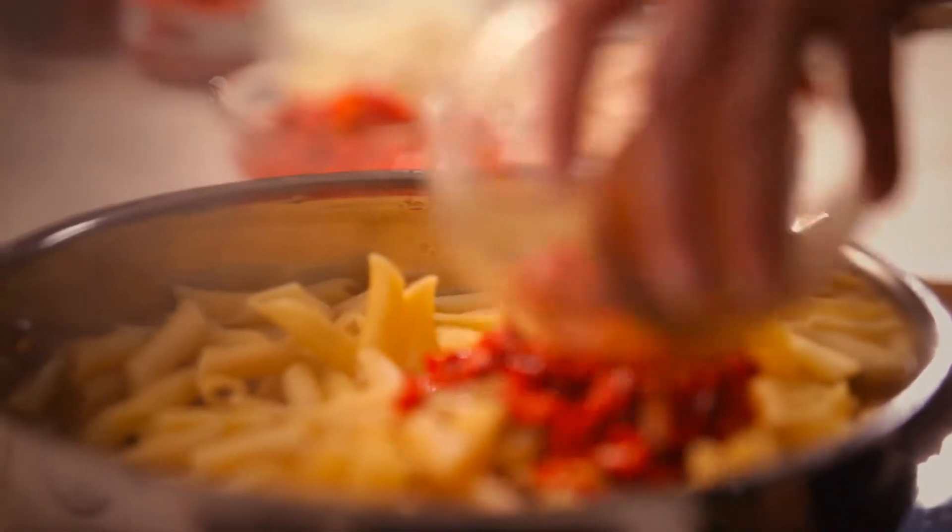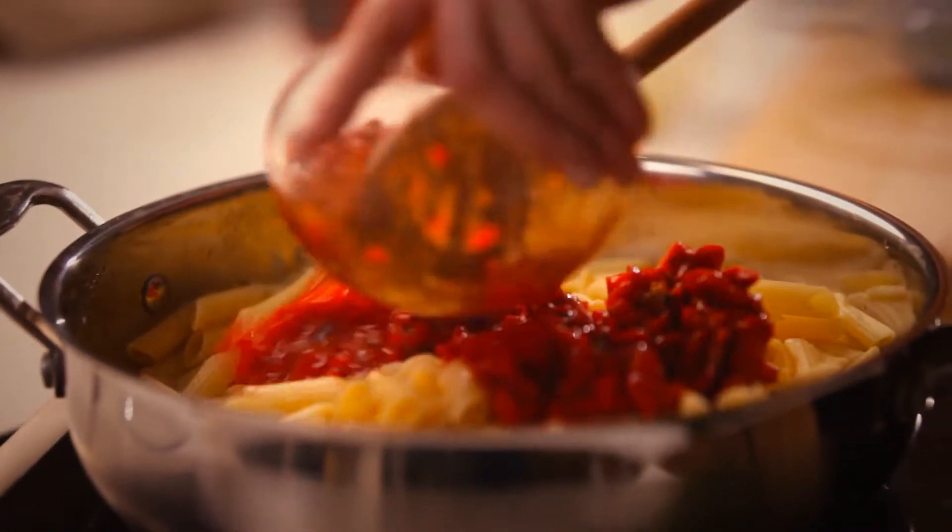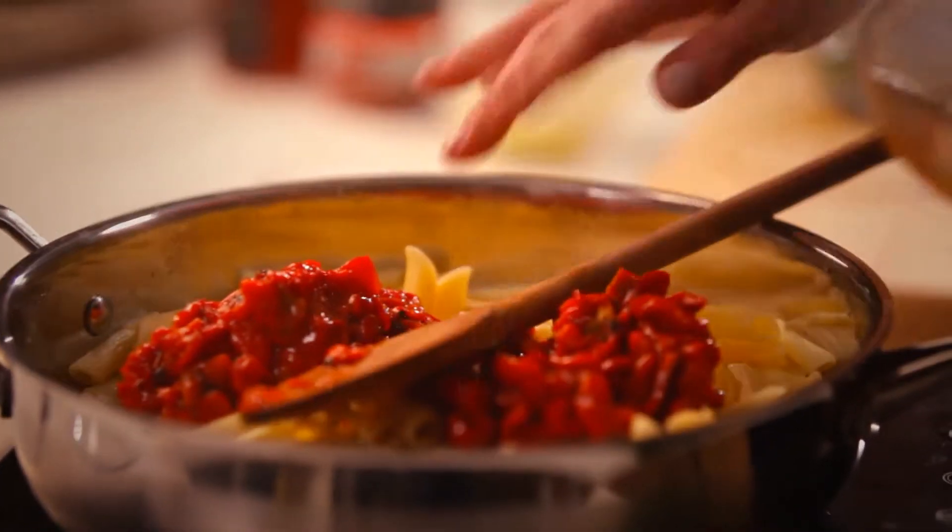So I'm just gonna stir these through, and this is the red pepper relish. You can see those beautiful charred bits in the relish, which gives that really good smoky flavour, which I just really, really love.